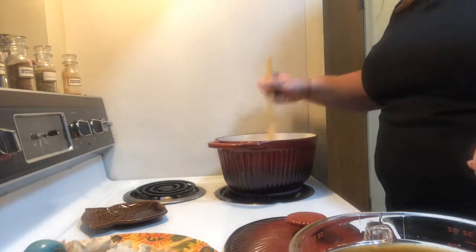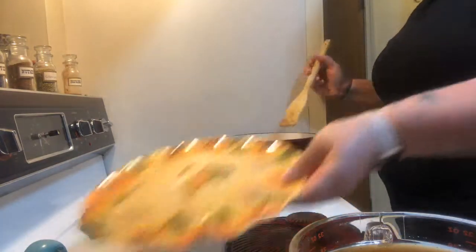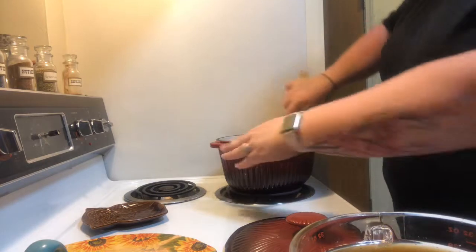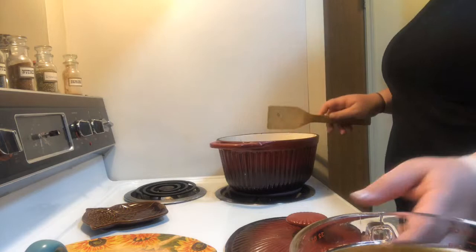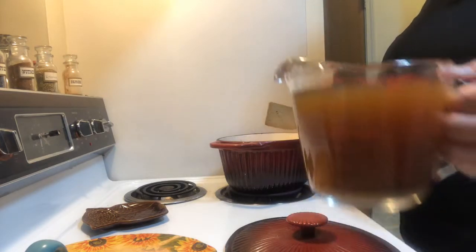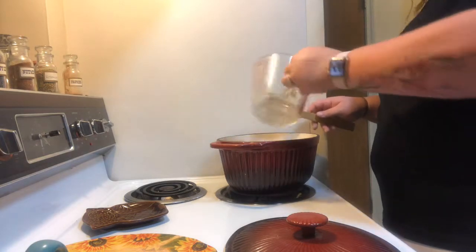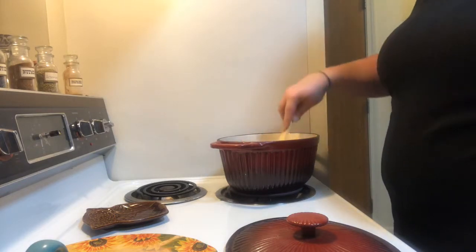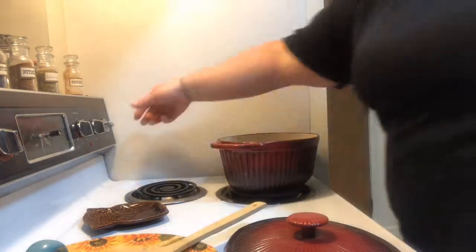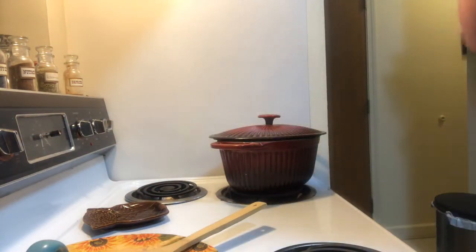Now that the onions and ham have some color on them, we're going to return the chicken back into the pot. Make sure you get all the juices from the plate and give that a nice stir. We're going to add in the three and a half cups of stock — you can use vegetable or chicken stock. Give that a nice stir, then turn it up to high. I'm going to partially cover it so it can come up to a boil quickly.